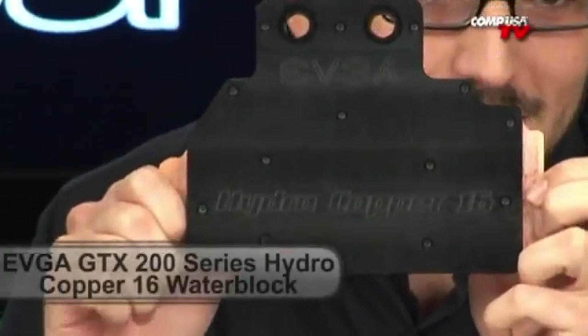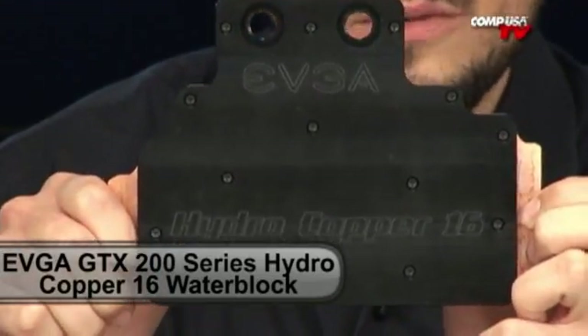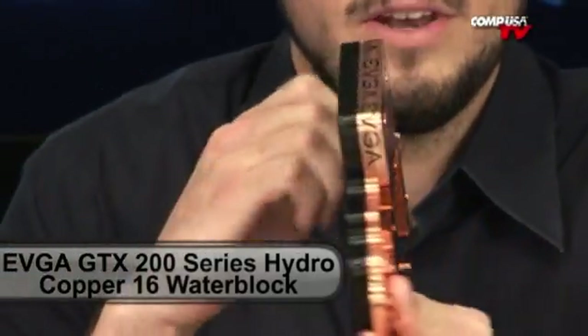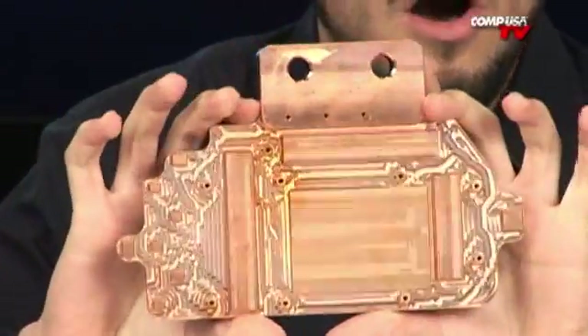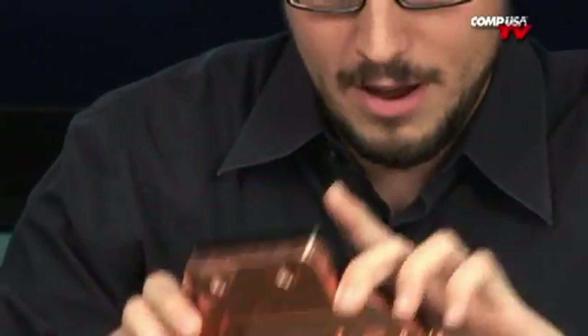Check this puppy out. See if you can zoom in and read that. This is the Hydro Copper 16 from EVGA — their water cooling solution for the 200 series video cards. Check out the back on this thing. All copper, literally. You can tell by the weight; this thing weighed at least 5 pounds.